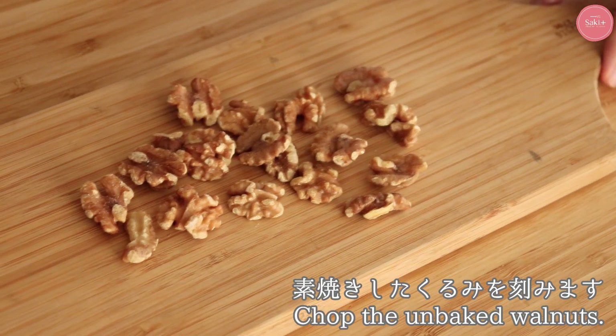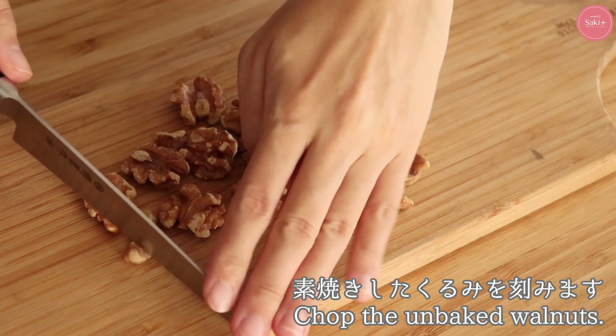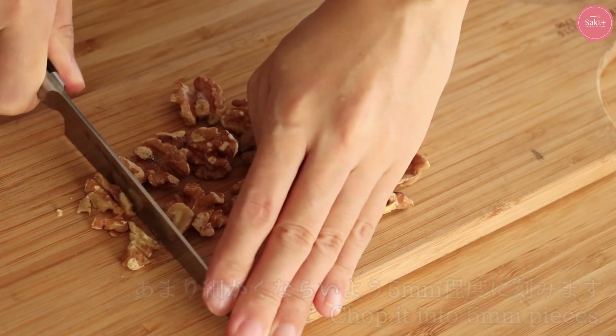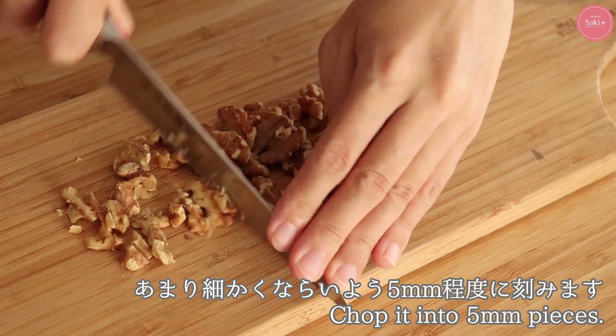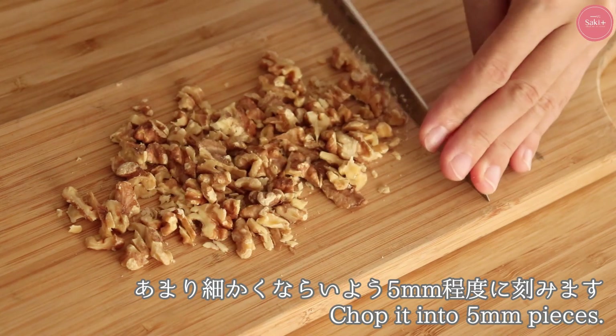Today, I'm going to make a diamond chocolate. I'm going to make a nut, so I'm going to put the cream on it. I'm going to cut the cream to 5mm.